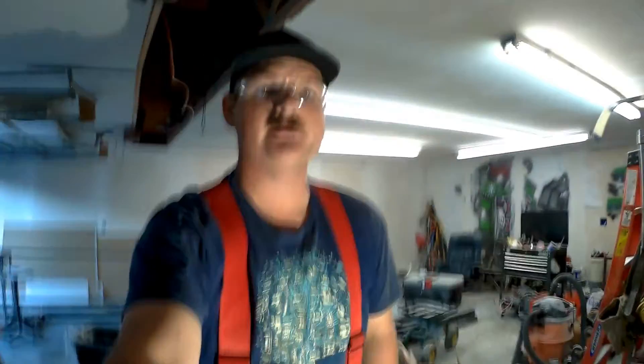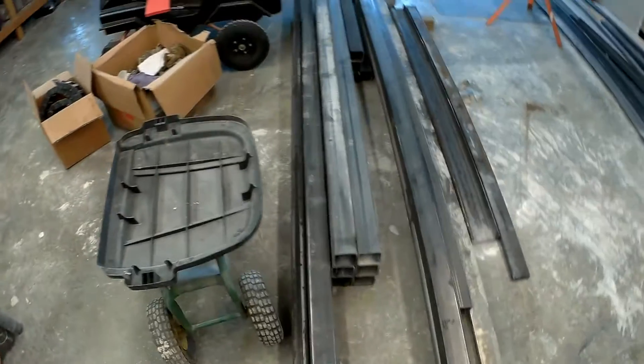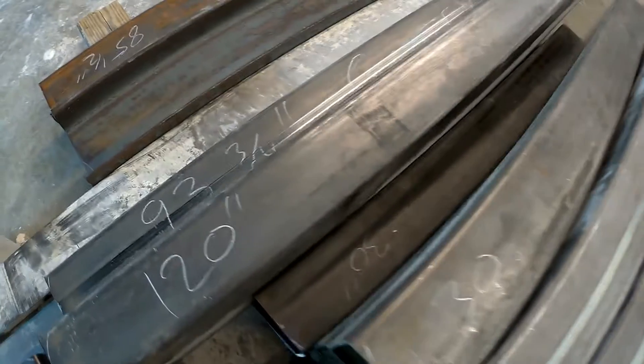We've been cutting for a few hours and I think I've got everything cut out for the base of the table. We've whittled down on the raw material pile and now we have a nice organized, labeled cut pile of material right here, ready to turn into the base of the plasma table.